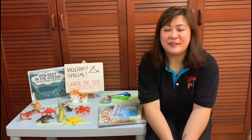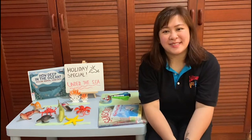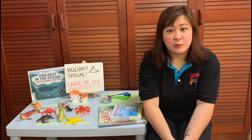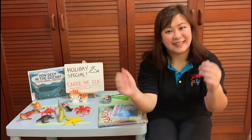Hi everyone! I'm Olive, a librarian with the National Library Board, and welcome to the holiday specials. Today, we will be going under the deep blue sea, and I will be recommending you some books to read before we get started on our jellyfish craft. Are you ready? Let's go!